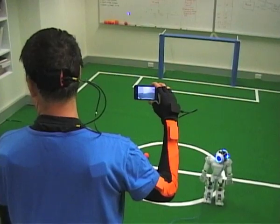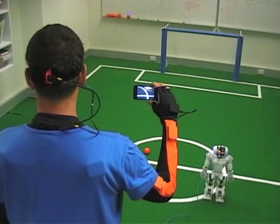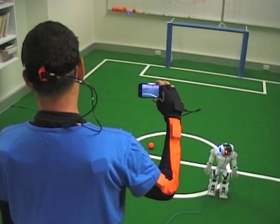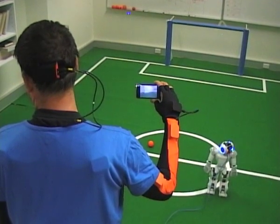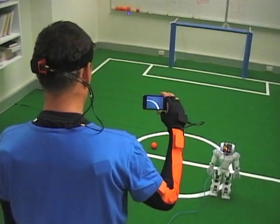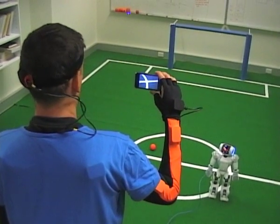Another thing we have done is we created a piece of software that can stream the image from the robot's cameras onto any mobile device — an iPhone in this case. What you see on the screen is a user trying to control the robot without actually looking at the robot itself.